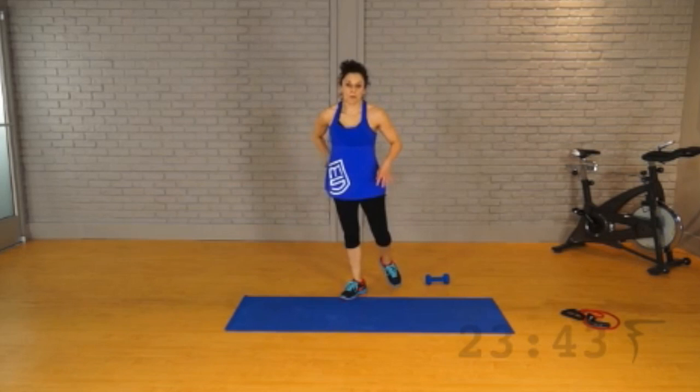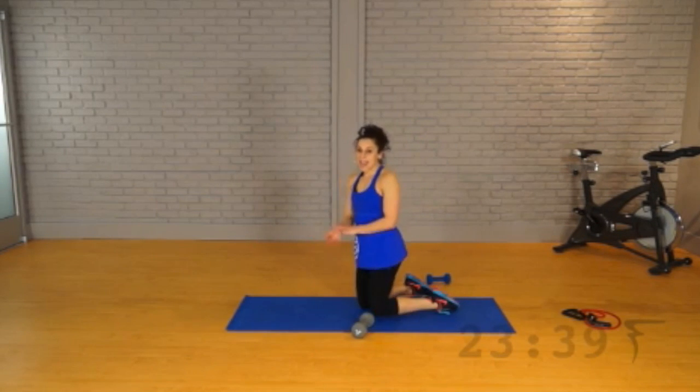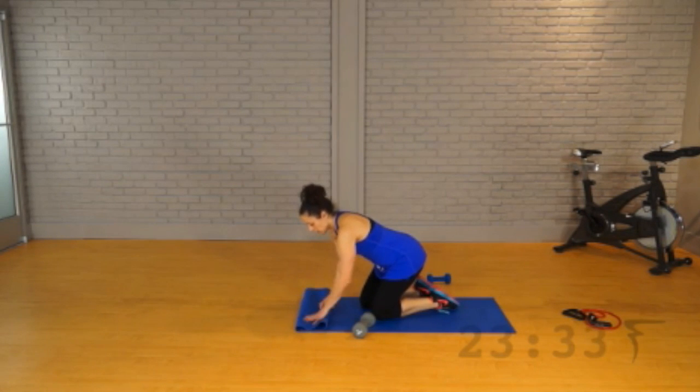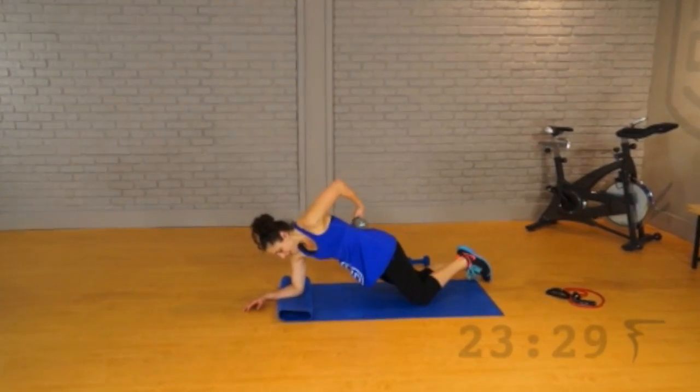This is a plank with the weight resting on your back. You can always modify by A, being on your knees, or B, forget about the weight, just do a basic plank. Your choice — so balance it on there.